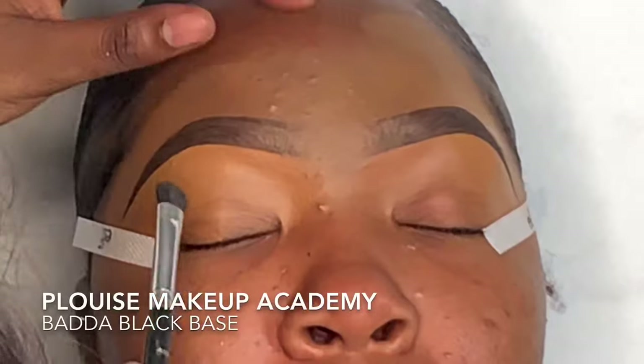Hey guys, welcome back to my channel! If you're new here, welcome sis. Today I have this bomb black glitter smoky eye on my client with two different lip combos. This look was actually very easy to accomplish, so let's get started.